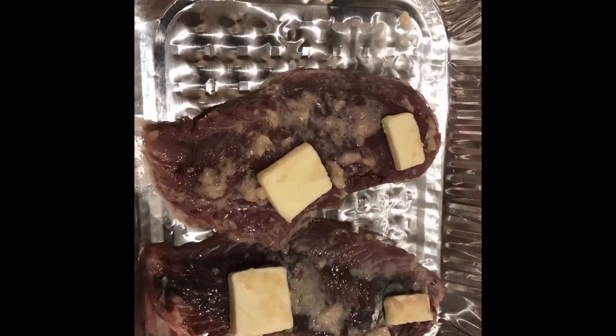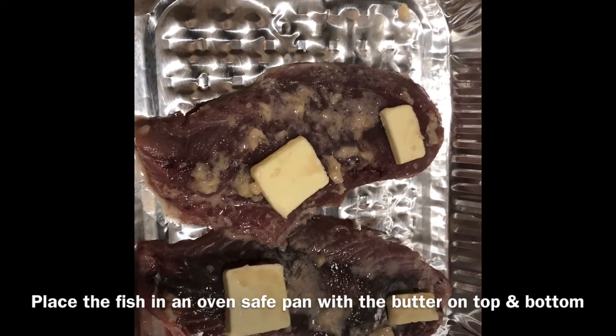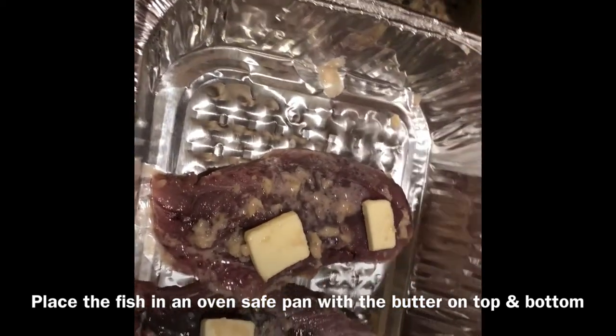Okay, so now all of my ingredients are rubbed into the fish and the butter is already right on top and on the bottom. So it is time to put on the tin foil and get it ready for the oven.